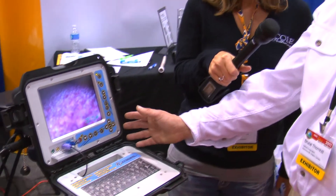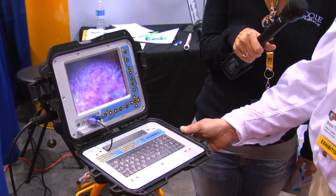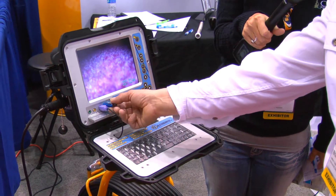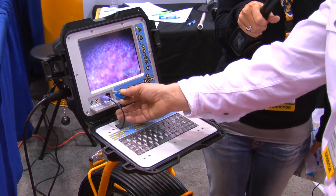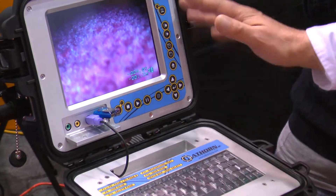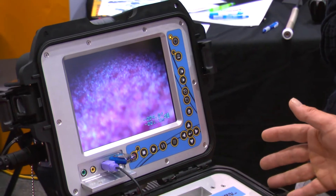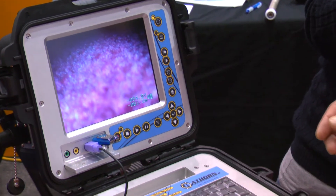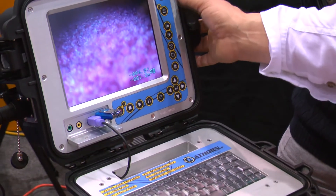Well, this is our Optimum HDD system. Basically it records to a 320 gigabyte hard drive or to a USB stick that's mounted into the front of the box here, that's removable. The whole system is made from aluminum plated, precision machined panels. It's got a 320 gigabyte hard drive.